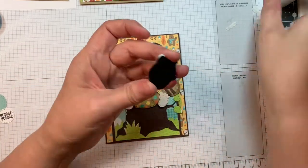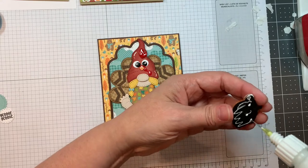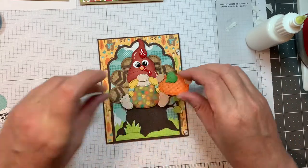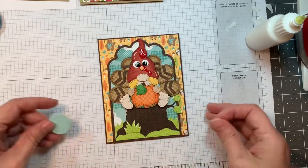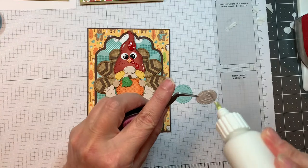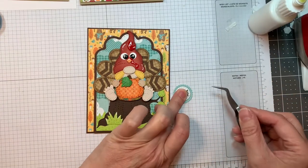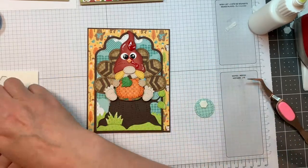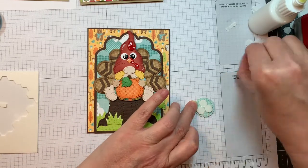Everything will be listed on my blog. I'm using the gnome dies fall add-ons — that little pumpkin. Isn't that cute? And now I'm going to add in my sentiment, which is from the fall candies candy grid stamp set, and I'm just going to pop that up now.